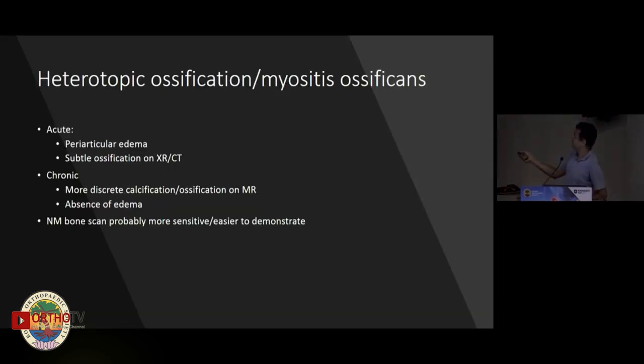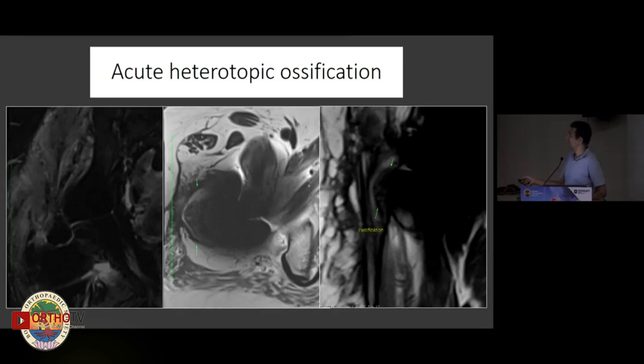Heterotopic ossification is another important finding. MR is very helpful here because beyond seeing the calcification visible on X-ray or CT, you can actually see the edema around it, which is an indicator of current activity. Here you can see edema in the gluteal muscles, the heterotopic ossification itself, and additional calcification in the region.